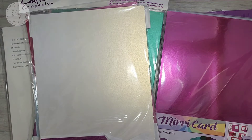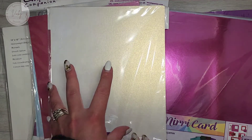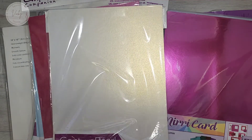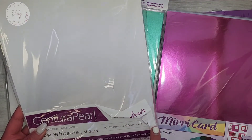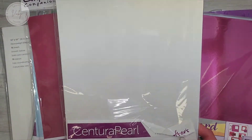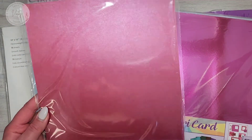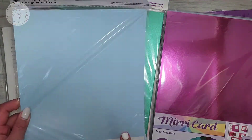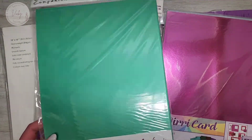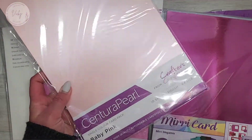Then I got the Centura Pearl. I absolutely love these cards — I got these from The Works and I've worked with this card before and it's absolutely gorgeous. 10 sheets, A4 size, and these are 310 gsm. The first one is hint of snow white, then hint of gold. Then we have cherry, baby blue which is my favourite — this is the one I used to hoard from The Works — then Christmas green and baby pink.